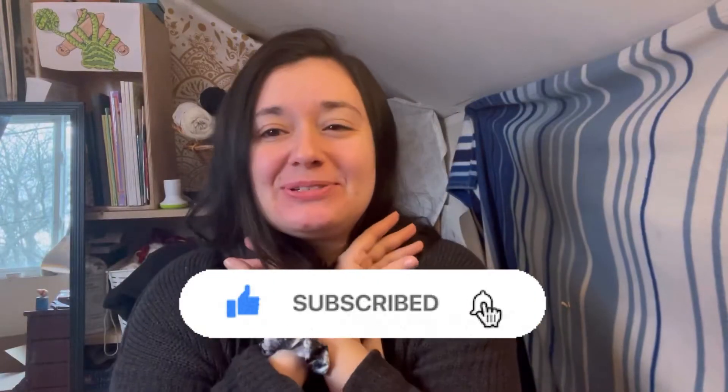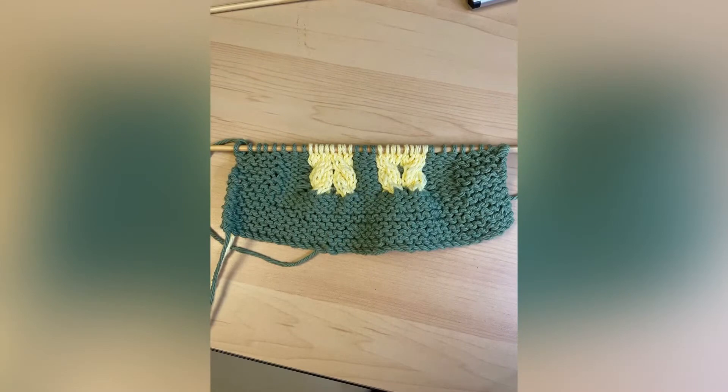Hi everyone, welcome to Knitting Noodles. In today's video we're going to learn how to fix some of the most common problems that you'll find as you're knitting. We're working on our purse project, so here's an update of how mine looks. Hopefully yours is farther along because I haven't been able to spend that much time on it this week.